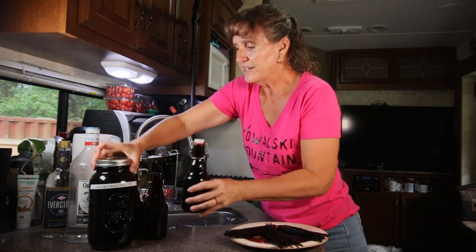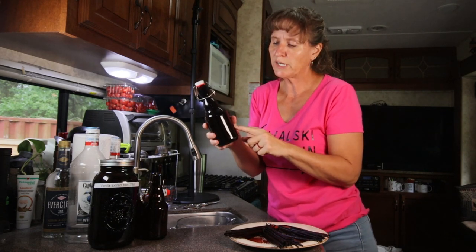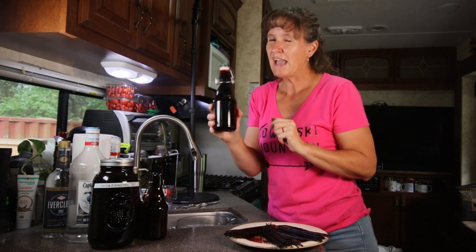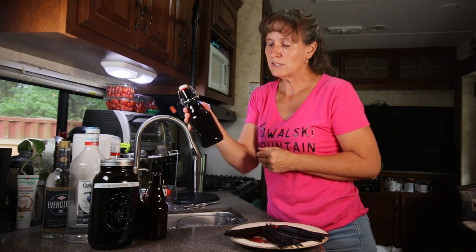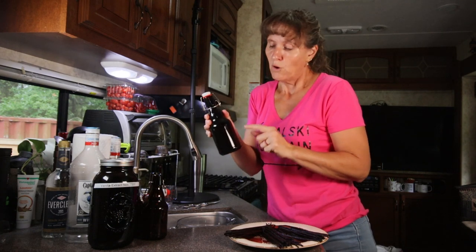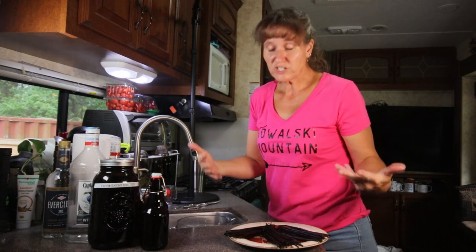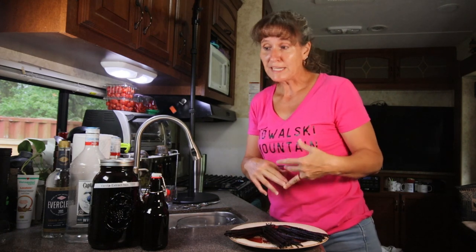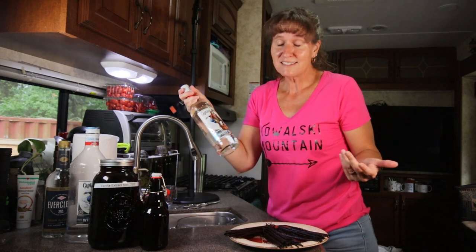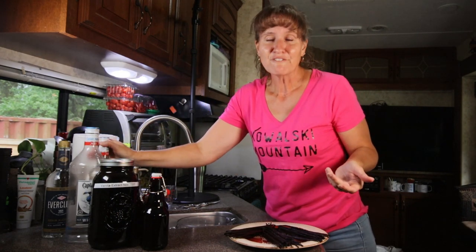The next batch I made was at the beginning of the year, I think January or February. I have a little project planned for these, which is why I did them — six little bottles made with rum, which was different from what I'd done the first time. What they don't tell you when you start making vanilla extract is that once you start, you want to try different beans and different alcohol combinations. I've bought more alcohol in the last six months than I've ever bought in my whole life, just making vanilla extract.